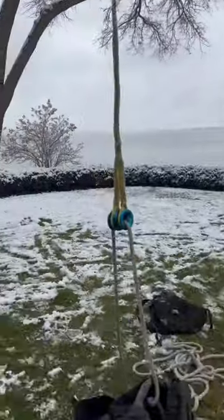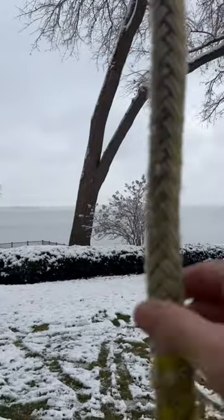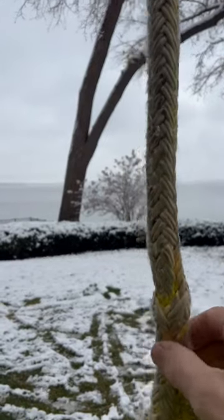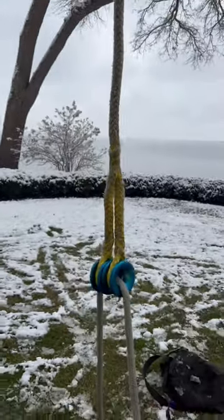These are available on gameoftrees.com. We have an abrasion sleeve sewn in right here, so check them out on gameoftrees.com. Game of Trees — we're having fun.